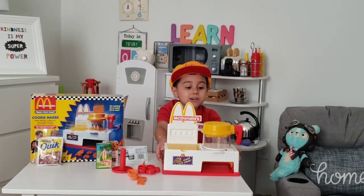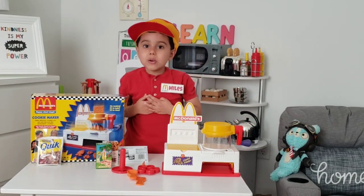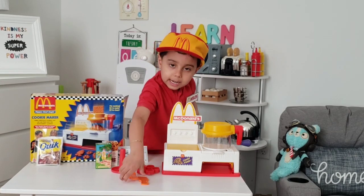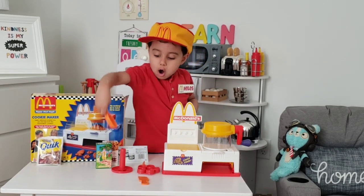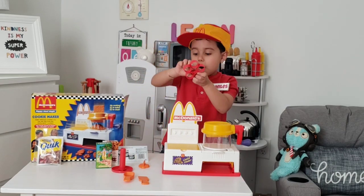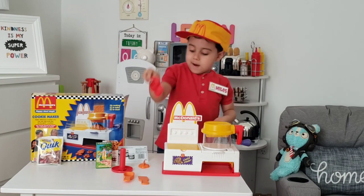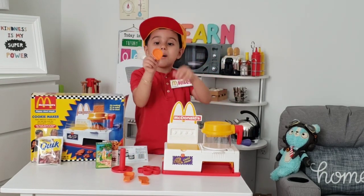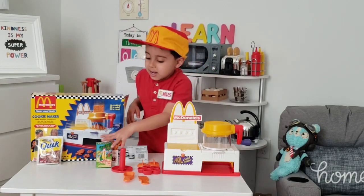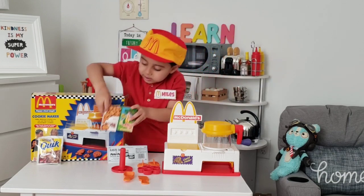Now that we built our McDonald's cookie maker, let me show you what it includes: a spatula, a scoop, a three cup, a cookie cutter. We have a stamp of Ronald McDonald. Yes!